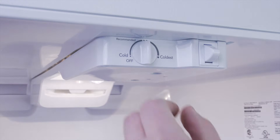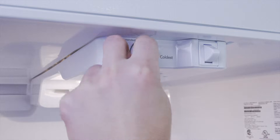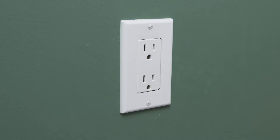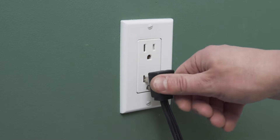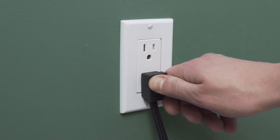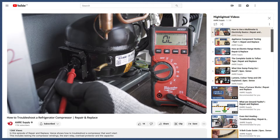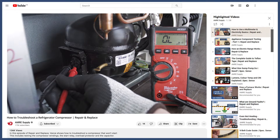Before anything else, there are a few things you should check. First, turn the control to the coldest setting. Unplug the refrigerator and wait several minutes, then plug it back in. If the compressor doesn't start but the fans are running, then it could be an issue with the compressor starter. You can learn more in the troubleshooting video linked below.